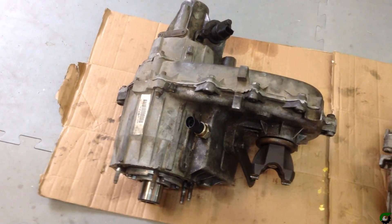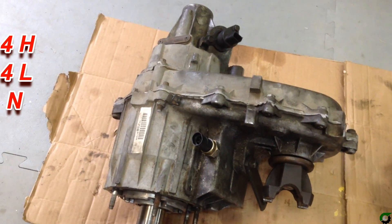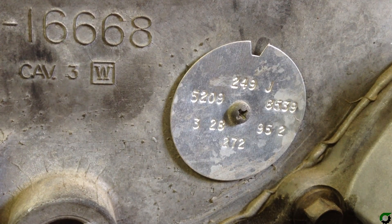Here's a look at the 249 transfer case. These were used in 93 through 98 ZJ Grand Cherokees, and they utilized that viscous coupler. The date on this 249 transfer case is March 28, 1995.